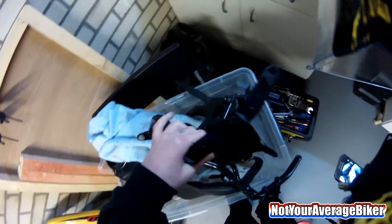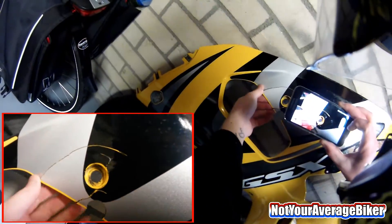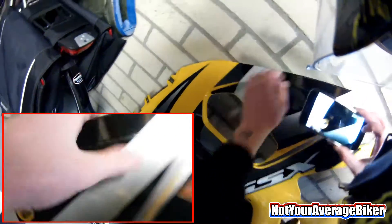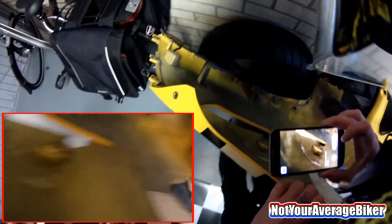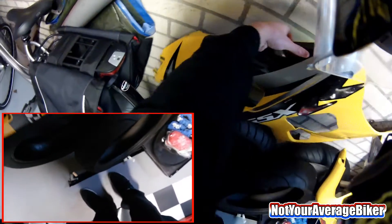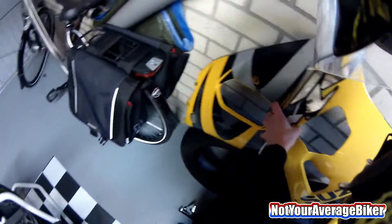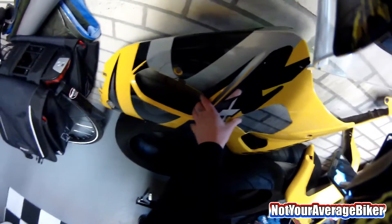Those are the only two things I found, because the fairing I knew about already. The fairing is cracked — it's bad — and they just fixed it with hot glue. What the fuck, that's weird, because hot glue sucks.